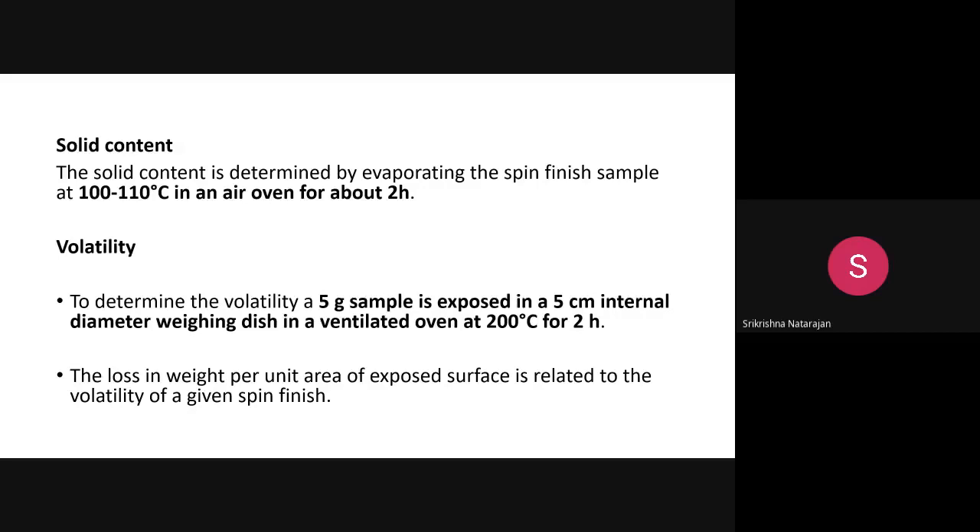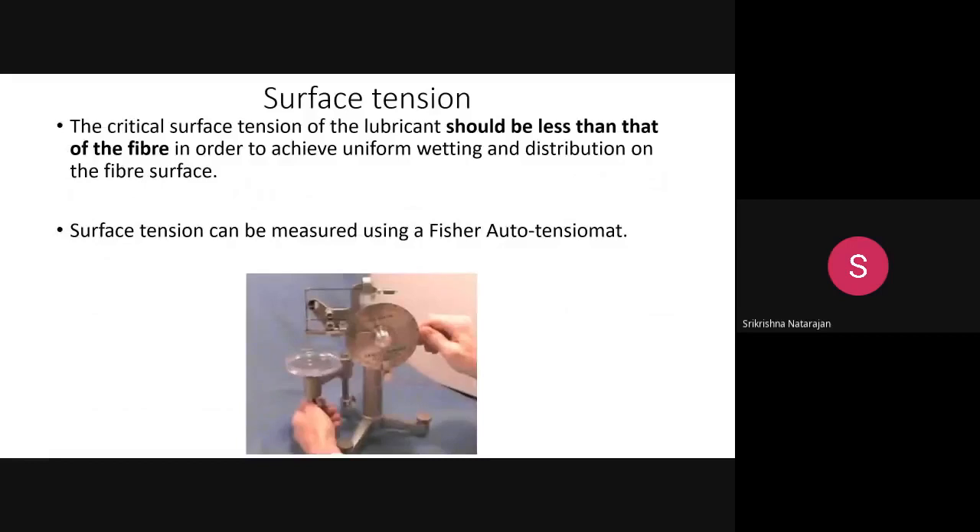Volatility: the lubricants and oils used in spin finish are volatile in nature. To measure volatility, five grams of spin finish is placed in a 5 cm diameter weighing dish and kept in a ventilated oven for two hours at 200 degrees Celsius. The weight loss from the exposed surface is related to the volatility.